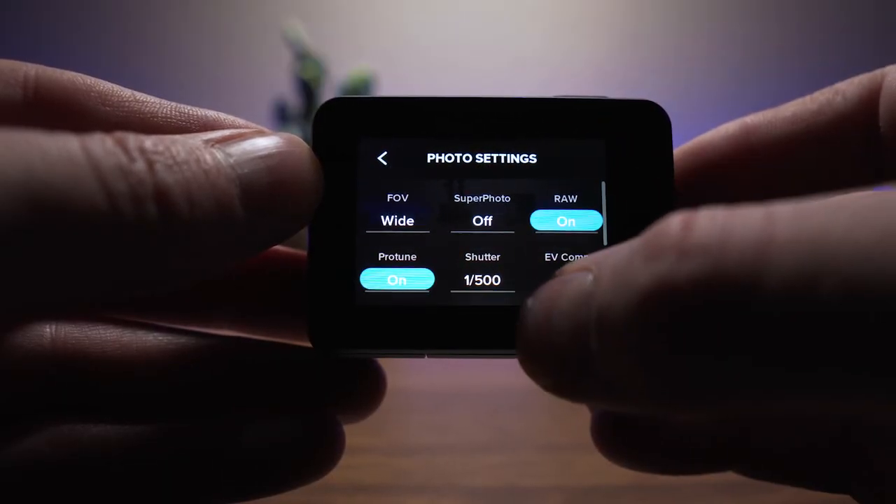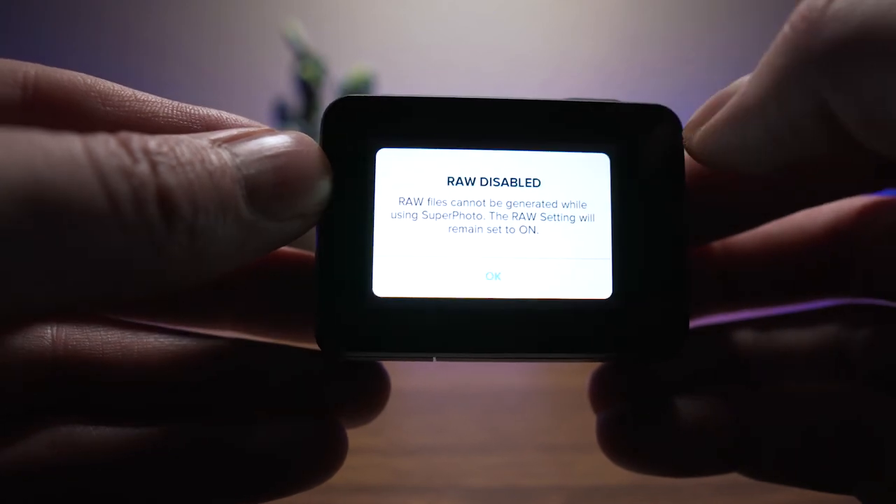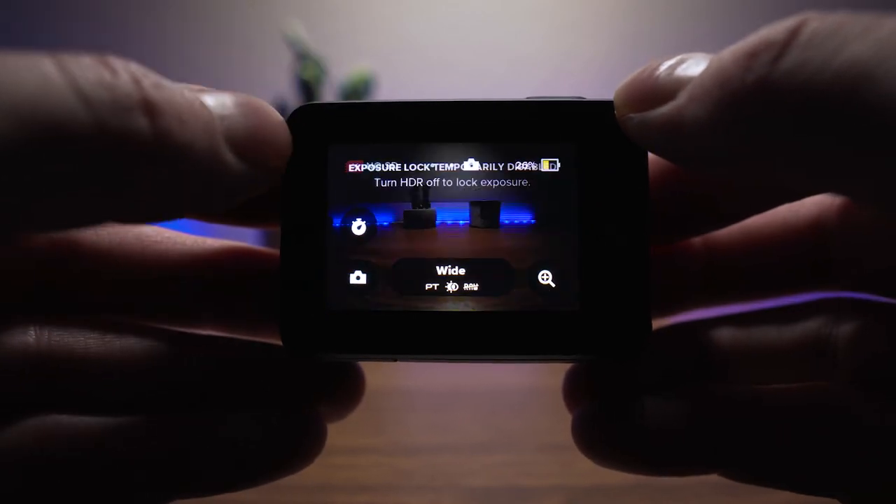One feature I was not expecting — and honestly didn't even know about before I bought it — was the HDR photo feature. You literally just change a setting to HDR and it will take and process an HDR photo for you. I took a couple photos with that setting on and was so surprised with how cool they look. In certain lighting situations, especially action sports, these photos look really, really awesome for coming out of such a small camera.